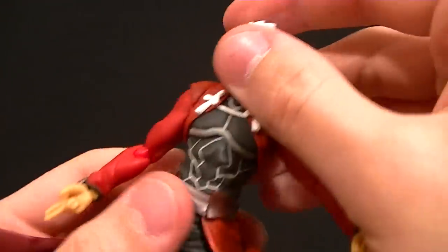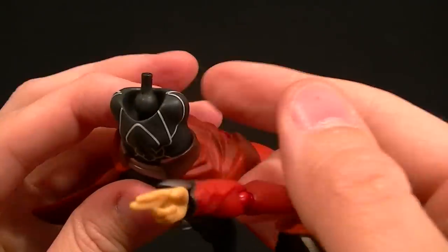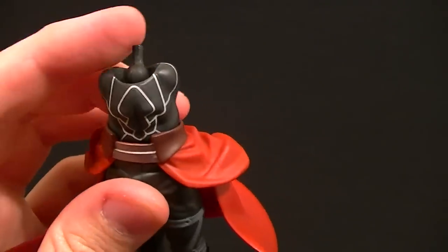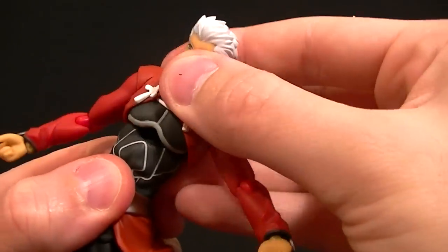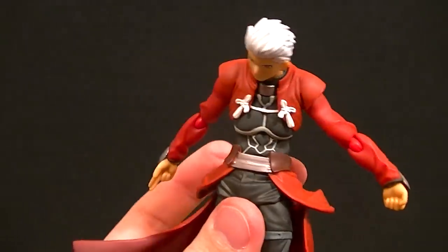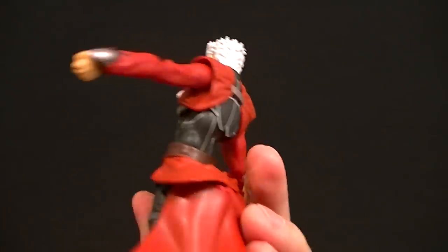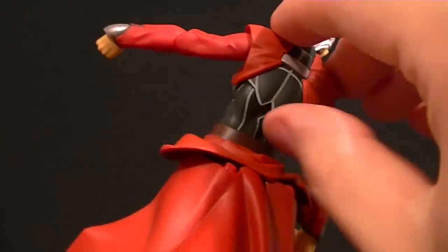For the upper torso we have a standard — although large — Figma ball hinge that pegs in at both ends. You can rotate on either side of that and use the hinge. Because the chest is soft plastic, you can bring it all the way down and he has a really good ab crunch. You can rotate it around and it doesn't get in the way. The piece in the back is hard plastic but it doesn't get in the way and looks good all around — they did a really good job designing this.